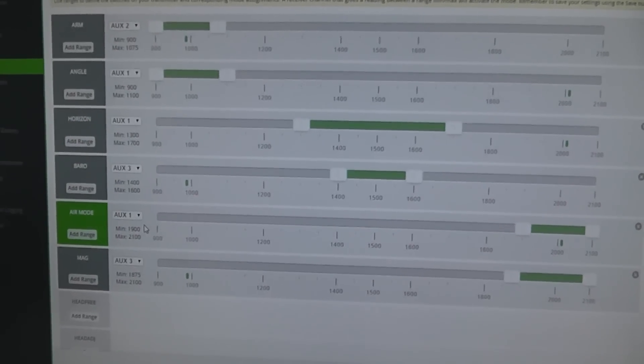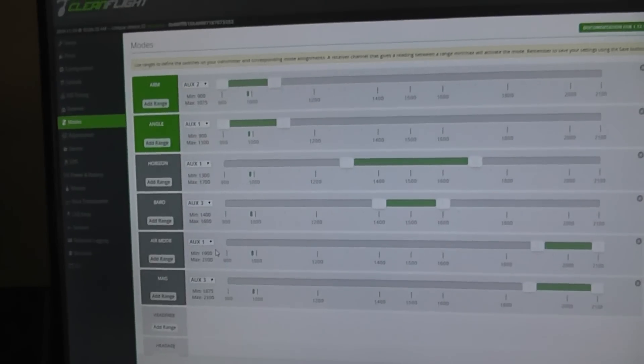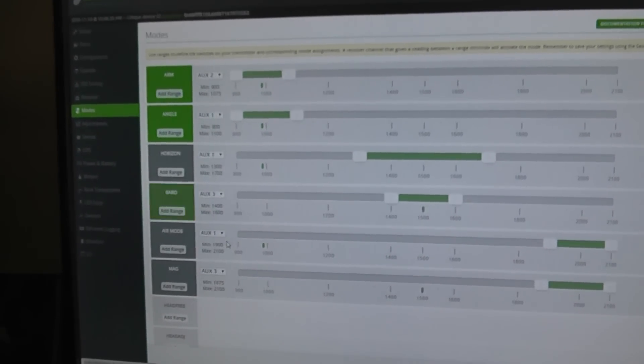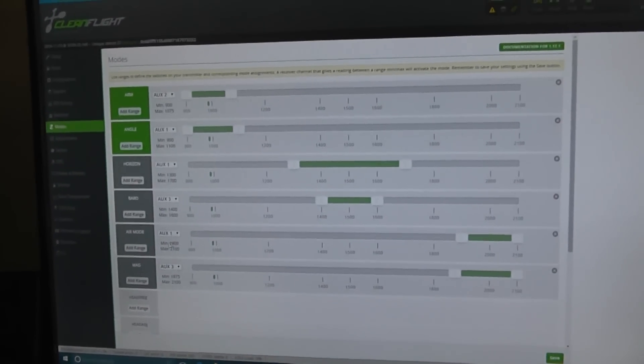I set up angle, horizon, barometer, air mode, and magnetometer — all these modes. I can use my Taranis to switch modes using channel five (SC). Channel six is to arm and disarm the motors, and channel seven switches barometer and magnetometer on or off. Switch SD also turns these modes off, so whenever I want I can turn on barometer and magnetometer, or just keep them off and use angle, horizon, and air mode.